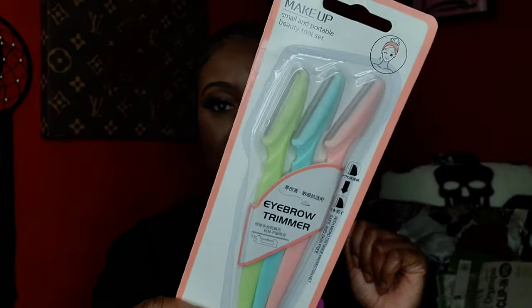You can never go wrong with a pack of derma planes or eyebrow trimmers. I picked up a pack because my chin hairs have been out of control. Sometimes when I'm in the car I forget to keep something there, but I really need them. If I let them go, I'd have a beard — you'd be calling me Brandon instead of Brianna — so I can't do that.